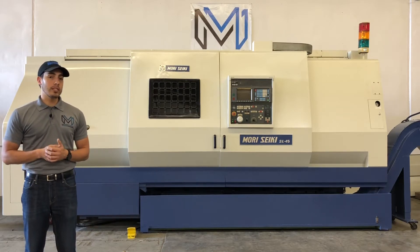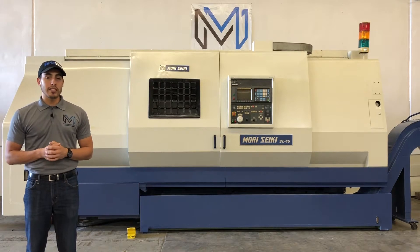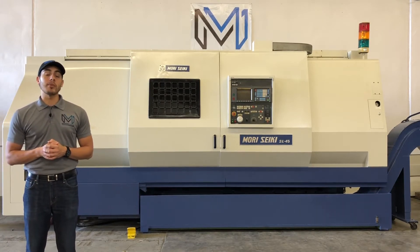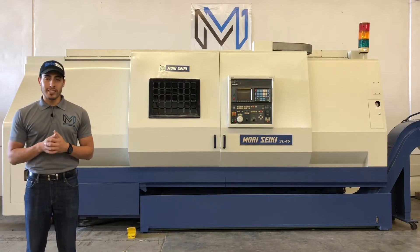Wilson tooling, tail stock, chip conveyor. It's got 63 inches on the Z-travel. For more specifications, I will list it in the description below. Let's take a look at this machine.